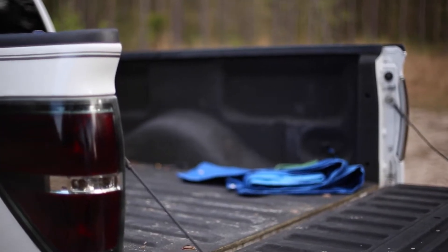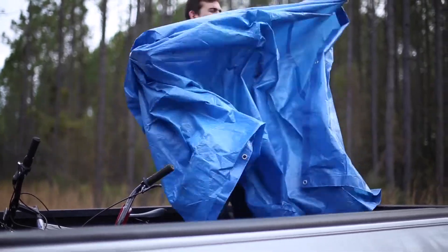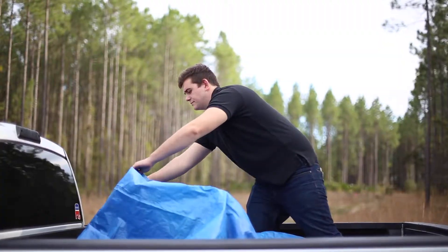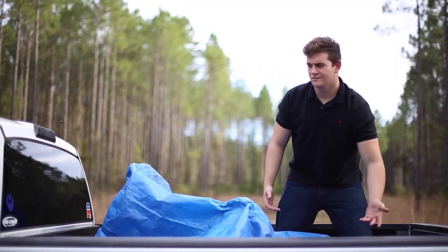Are you a truck owner? Have you ever wanted to securely load something into your bed and regular tarps don't safely cover? Or the hassle of it all is just too much. Stop! Throw your troubles aside with better covers.